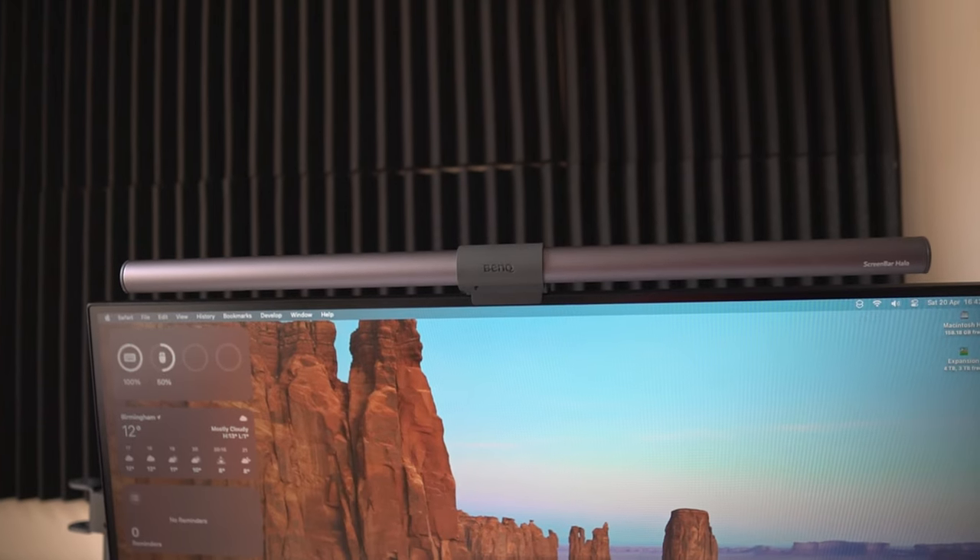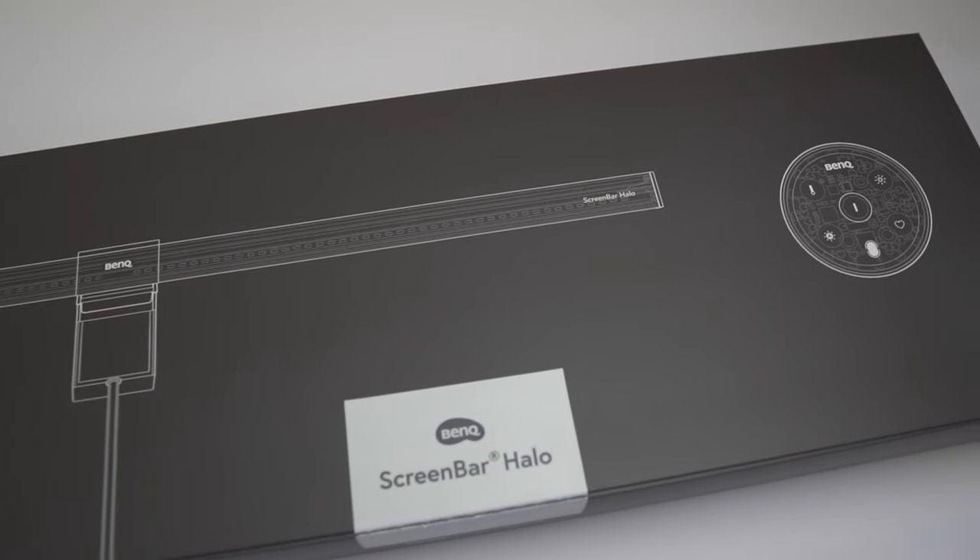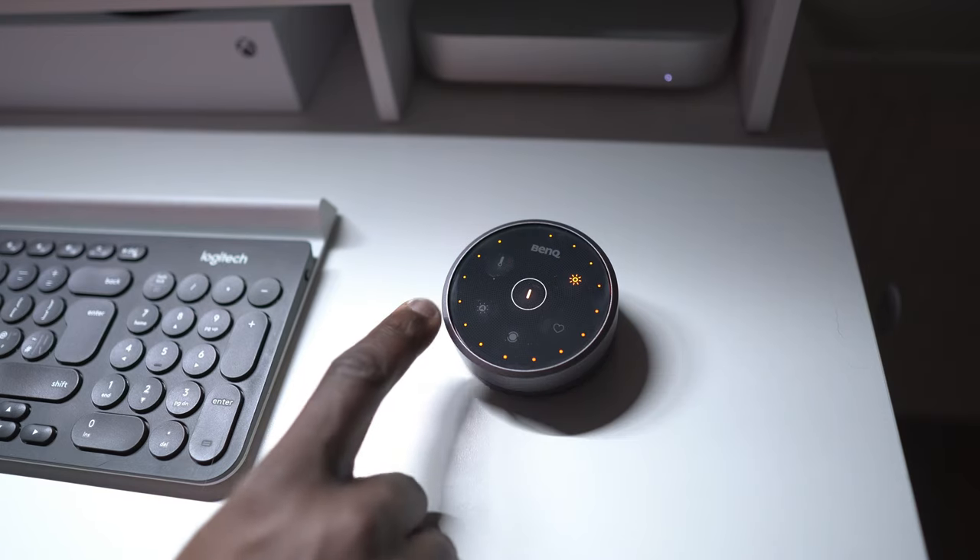Having tested various budget monitor lights in the past, the ScreenBar Halo is a cut above the rest — the kind of product other brands aspire to be. From the build quality to the features and performance, from unboxing to daily use, it all speaks to a premium experience. Is the BenQ ScreenBar Halo worth the investment? Absolutely. It might be pricey, but it's more than just a light.